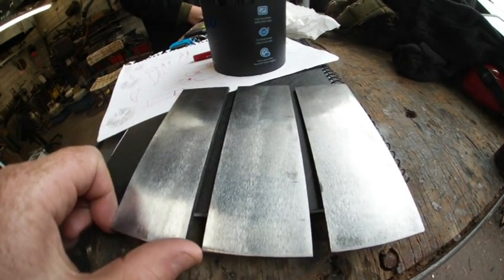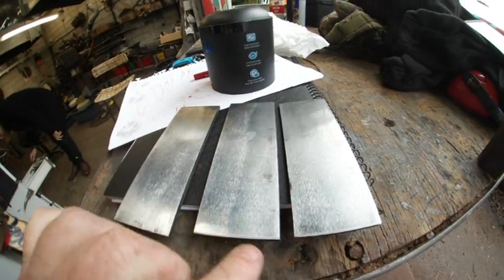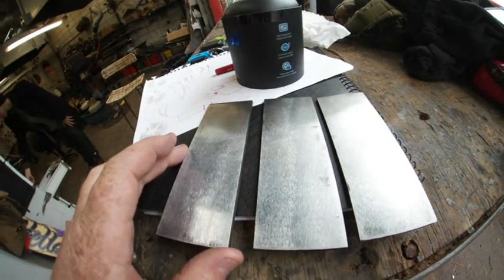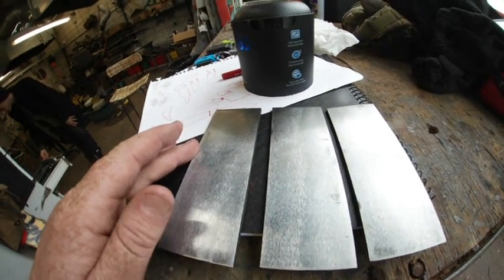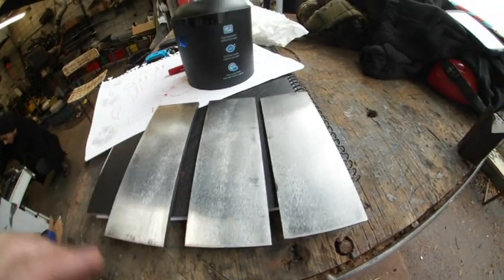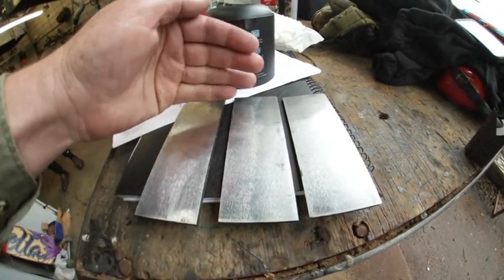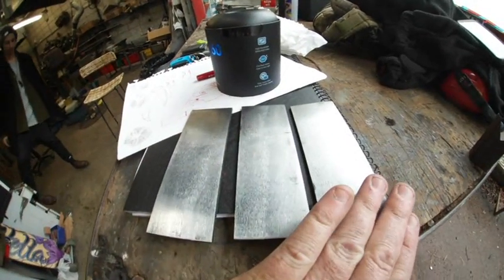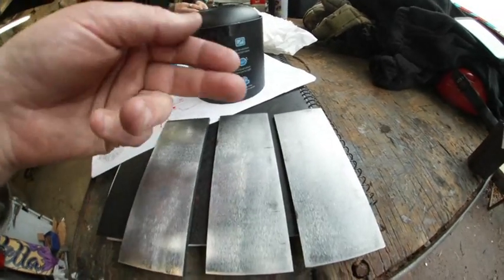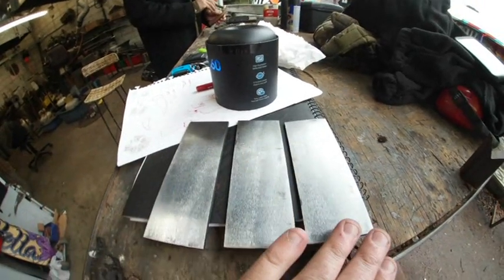We've got our three pieces of hardened steel here. I've taken all the scale and oxidization off the outside of all of them. I'm going to go through three different processes of tempering: one goes into an oven at about 300 degrees for an hour, one I'll use a gas blow torch to heat the end and bring the temper lines down, and the other I'll put in the forge to do the same — though I expect that one to be the hardest.